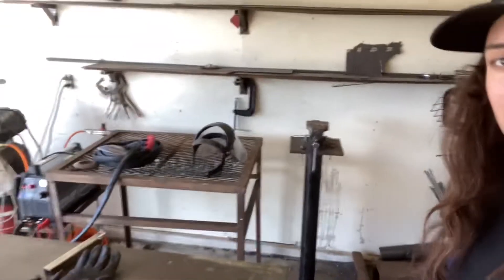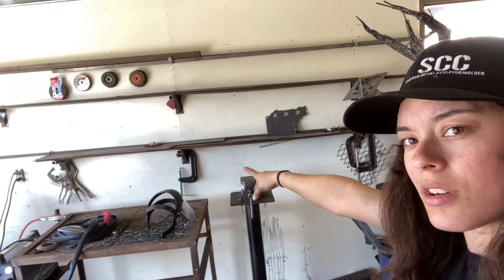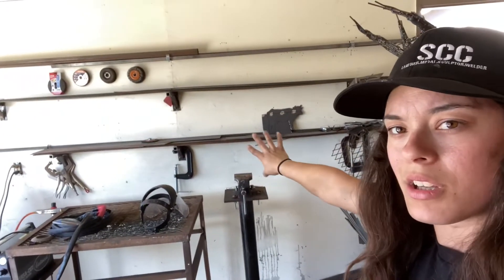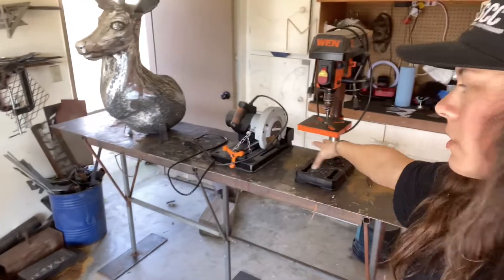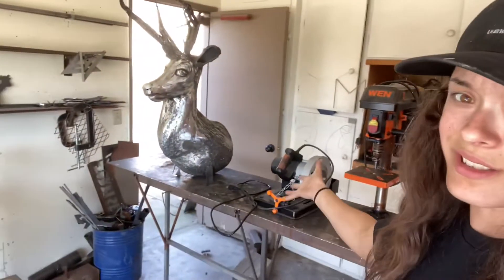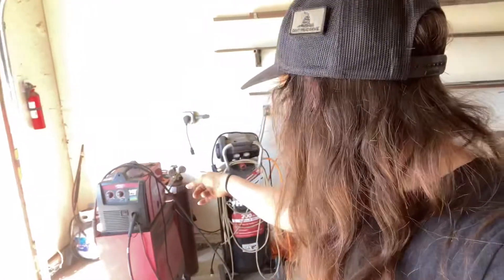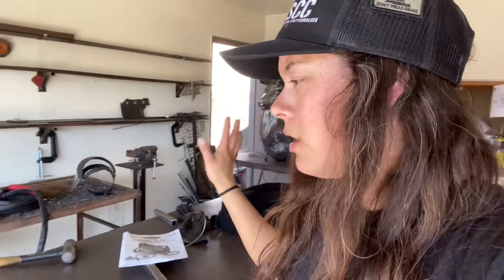I moved things around — all my grinder wheels are up there, all my C-clamps on the bottom. I plan on making more storage on this wall — it's the only wall I got. I moved the back table back here with all the drills and the table saw as well. The air compressor's right there, moved over a little bit. The welder's right there — I probably should trade spots with it because it'll be a lot easier to weld. But I'll move that in another video.